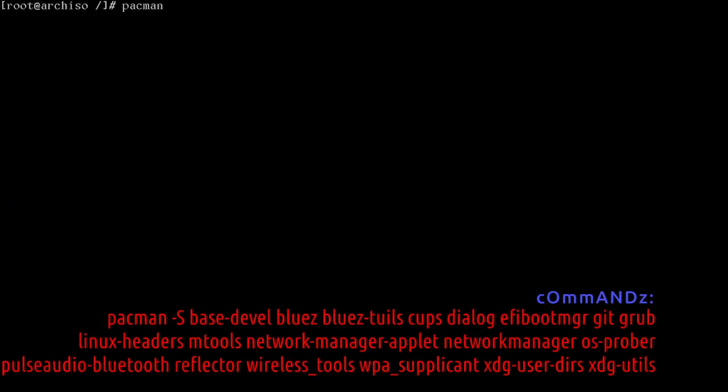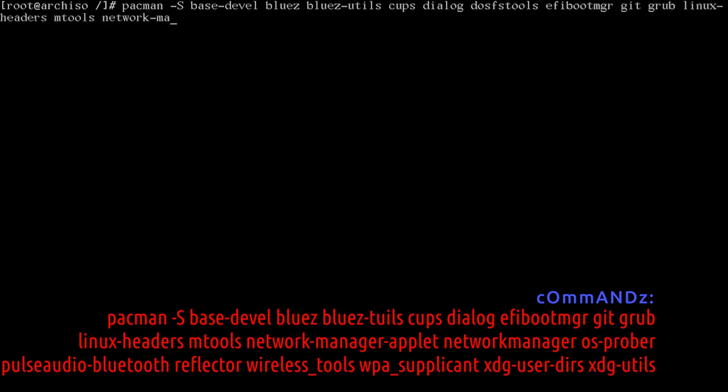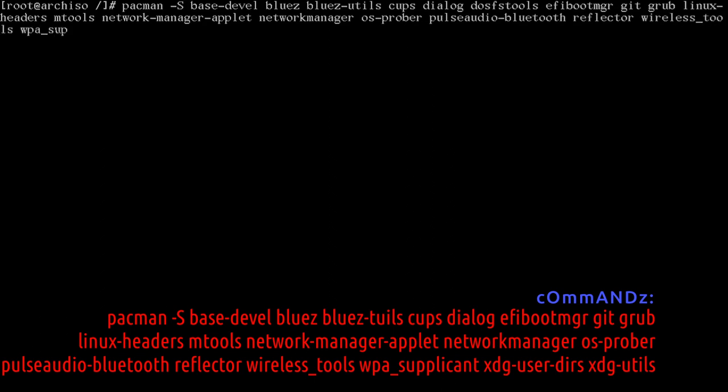We're ready for the big pacman install. Run: pacman -S base-devel bluez bluez-utils cups dialog dosfstools efibootmgr git grub linux-headers mtools networkmanager-applet networkmanager os-prober — that'll help us find our Windows boot entries — pulseaudio-bluetooth reflector wireless_tools wpa_supplicant xdg-user-dirs xdg-utils.